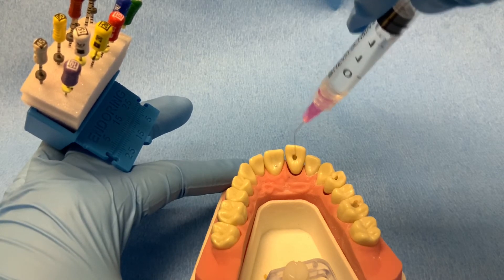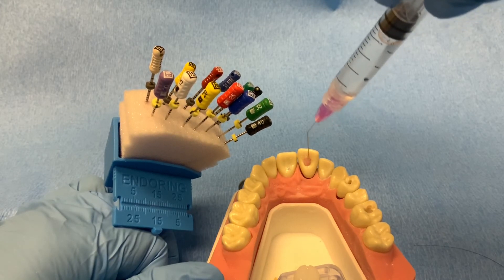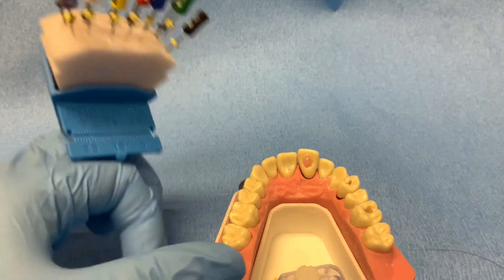The needle should fit in the canal very loosely, and the solution should be introduced slowly so that it can run back out of the access opening and is not forced through the apex.